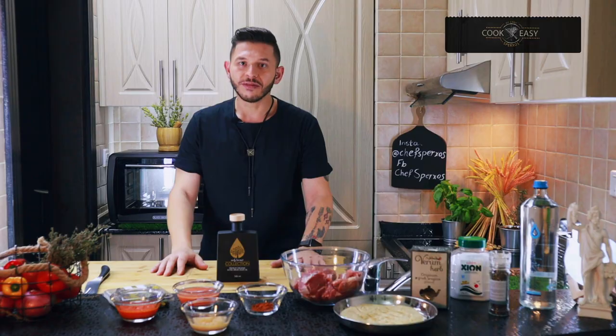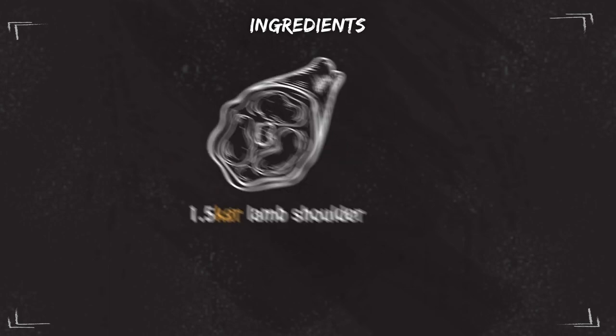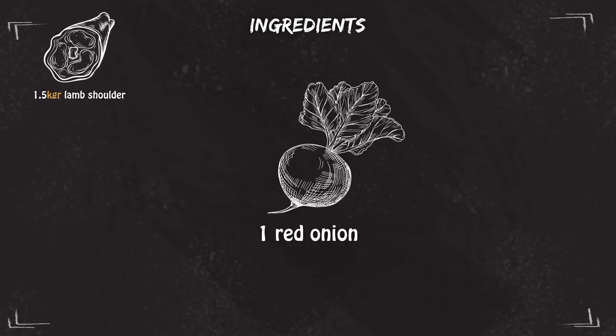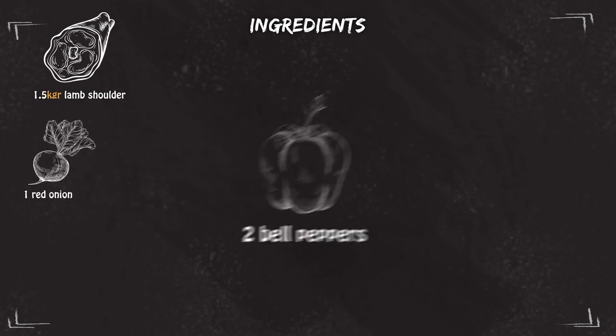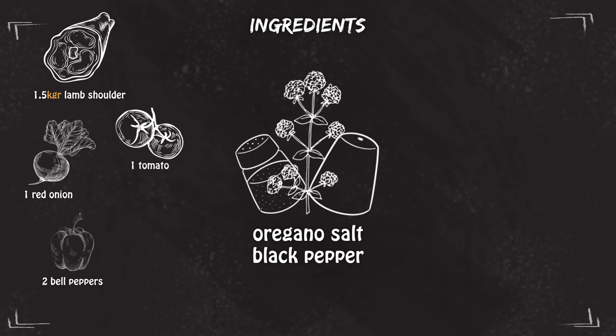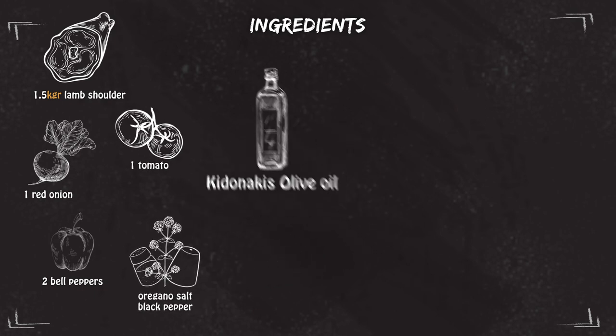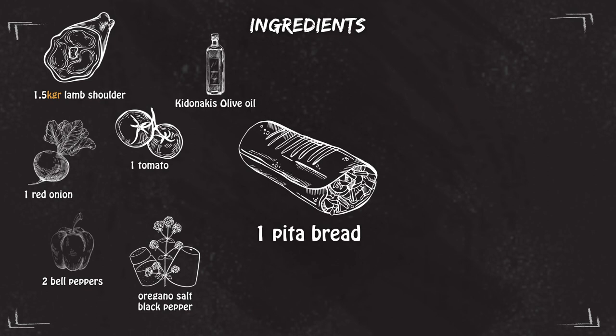Hello everybody, welcome back to my channel. Today we're going to make a lamb kondosouvli with a beautiful olive oil from Kidonakis. For the ingredients we're going to need 1.5 kg of lamb shoulder without bones, 1 onion, 2 bell peppers, 1 tomato, oregano, salt, black pepper, olive oil Kidonakis, 1 pita bread, and edible flowers.